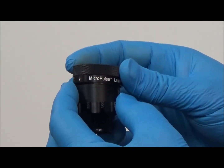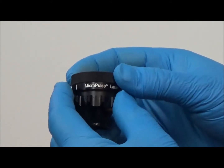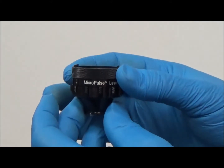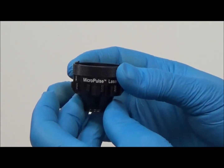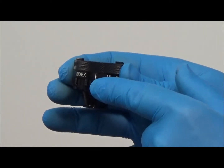To reassemble, simply slide the knurled rim over the tabs until it clicks into place. Note the direction of the arrows on the rim when reassembling — the arrows should point to the lens when reassembled.